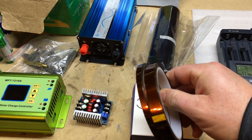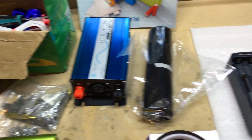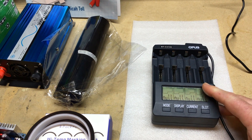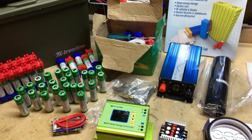Also have some other accessories here. Here's some Kapton tape I'm going to use for the battery, and some heat shrink — pretty big stuff to cover the battery. I also have an Opus BT-3100 battery charger-discharger. Did a previous video on that — check it out. It's a great unit for working with 18650s as well as other types of batteries. So here are my major components.